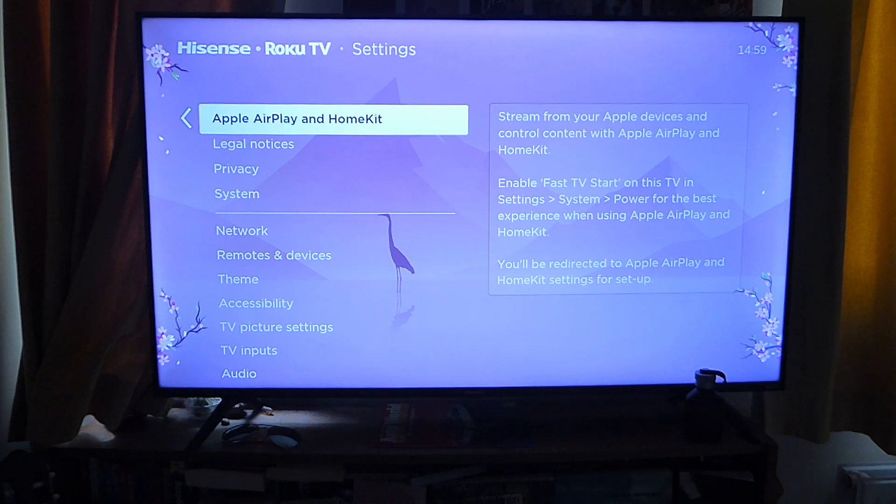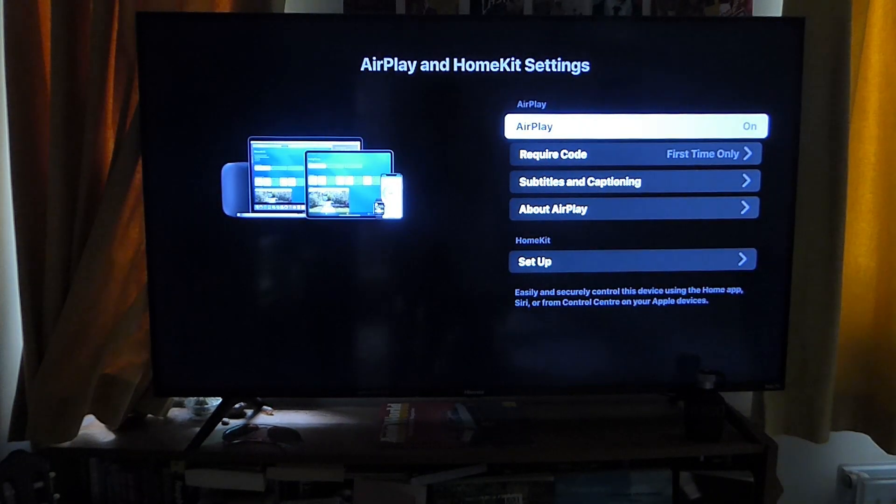Just before we get into Apple AirPlay, make sure your TV and iPhone are connected to the same network. If you have any internet boosters, make sure your TV and iPhone are both connected to the same one. Once you're sure of that, go and click on Apple AirPlay and HomeKit.